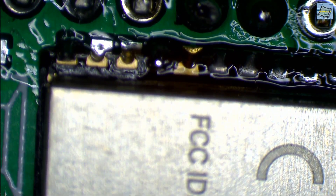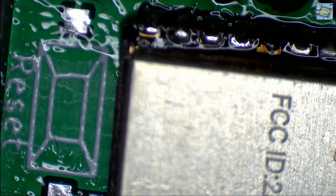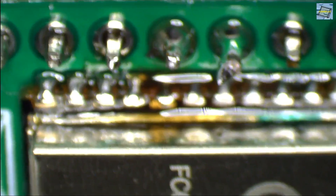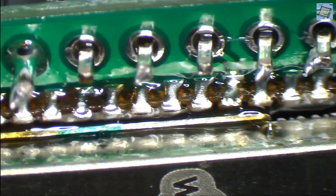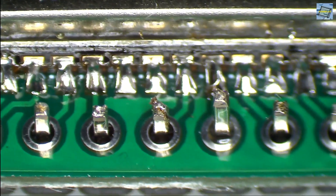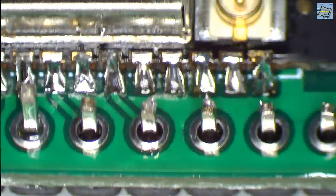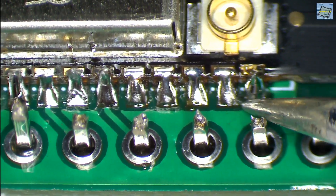Then we continue until all the pads are soldered and we are happy with the result. One of my important steps is also the inspection — just look at every pad to make sure everything is really soldered, no excessive solder is bridging other pads, and there's enough solder so all the pads are really connected to the ESP32 module. If we need some rework, we do it. But if we are happy, we continue with the next steps.